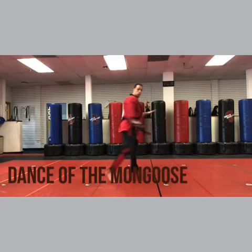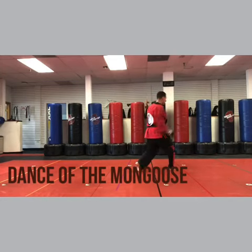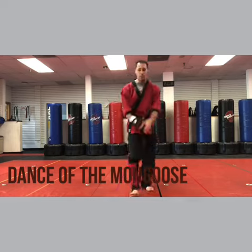See the dance? We're dancing. See it? That's it. Alright, have fun. Let's do another one.